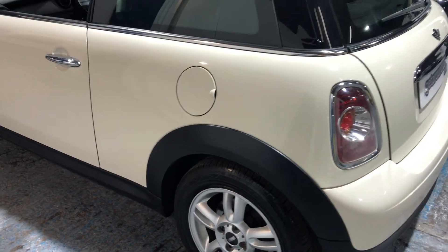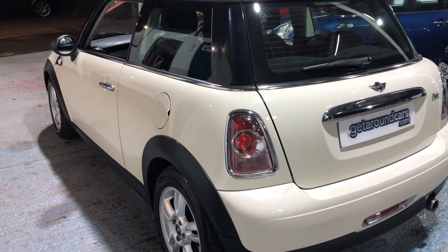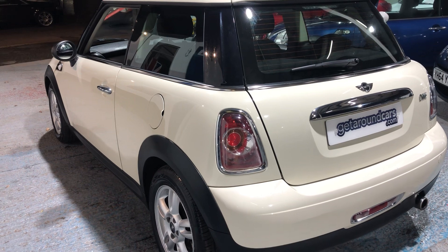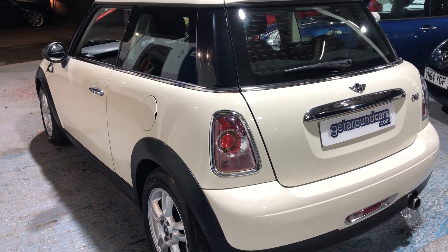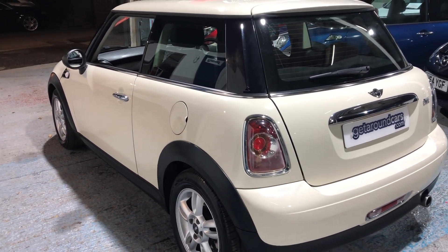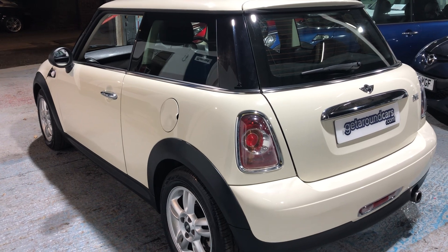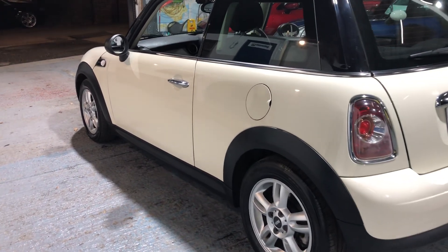Here are some important facts and figures. Fuel-wise, road tax is £135 a year. Urban, you can expect 39.2 miles to the gallon; extra urban, 64.2; and combined, 52.3. If you live in London or a city with an ultra low emission zone, this is ULEZ compliant — you do not pay the £12.50 a day charge. It's got seven dealer stamps in the service book and is a very well-kept motor car.